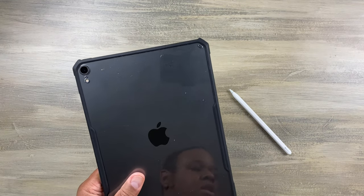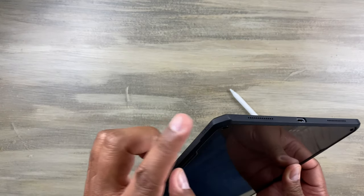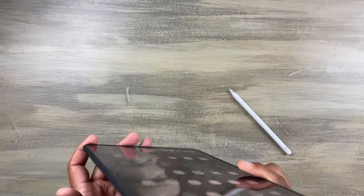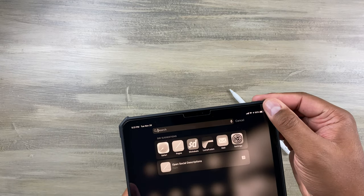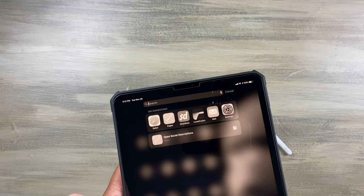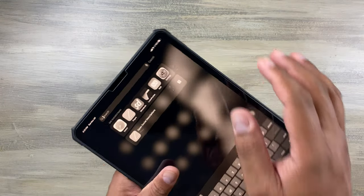It's got a hard plastic for protection and four corners reinforced with silicone TPU. It does have a slightly raised lip — just a little bit — so it doesn't scratch the screen, but I still recommend a screen protector.